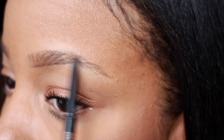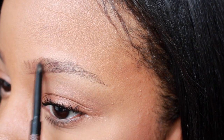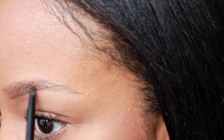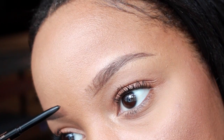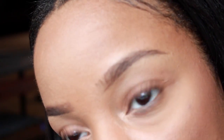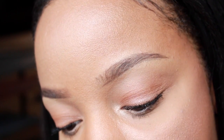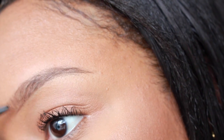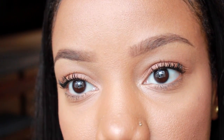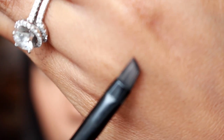Really lightly, and then I'll start to fill in any sparse areas and start to make the shape. I tilt my head whenever I fill in the beginning of my brows because it helps me get a straighter line and makes it seem like I have more hairs in my brows than I really do, because my brows are very sparse in the beginning. So I just tilt my head and go upward.